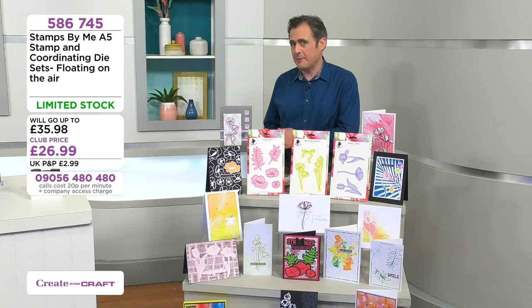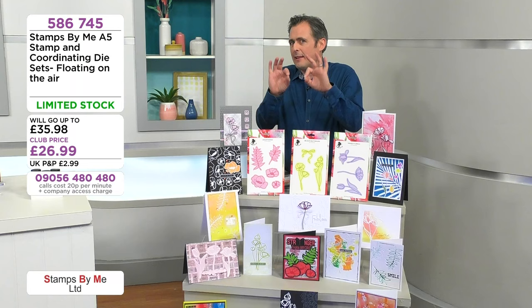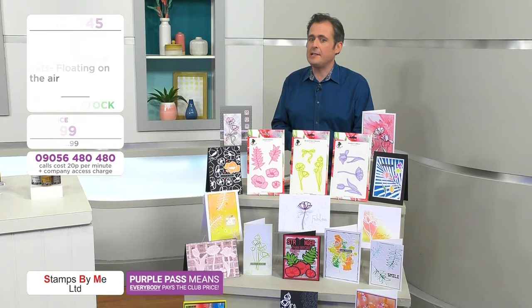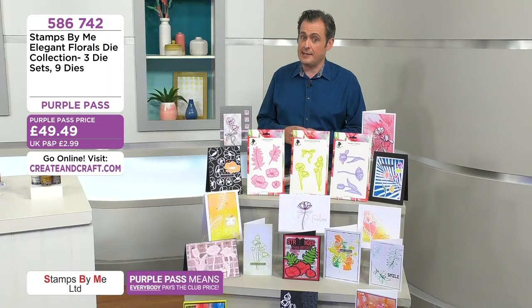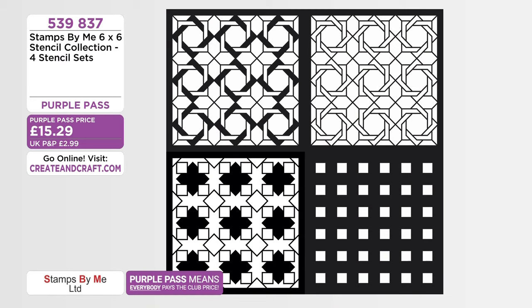Also, the main collection — the elegant florals — ranging from all of those gorgeous stems and that delicate line of artwork on them. The potential of using these is huge. We'll come back with our demonstration later on. Your details are on the screen now — item 586742. Just to mention the stencil collection as well — these are so popular, and we know from the previous shows so many people have already bought these. You get your four 6x6 stencils, all for a Purple Pass price of £15.29. The Purple Pass means everybody pays the lowest price you see on screen, equivalent to the club price. Item number 539837.